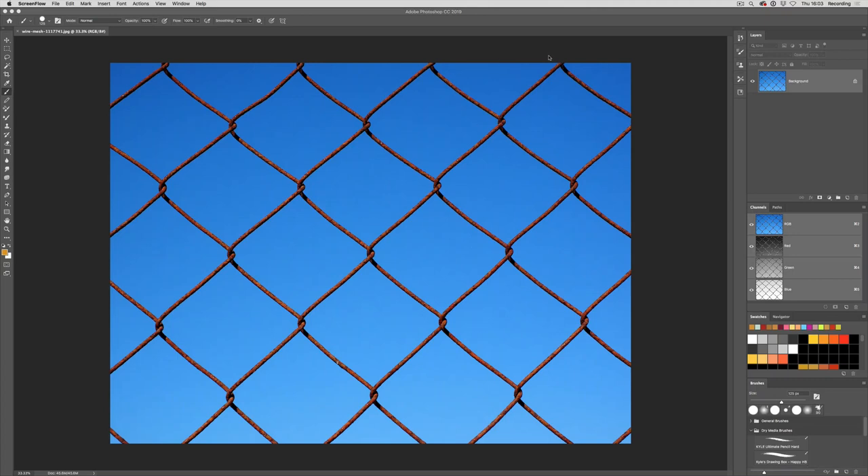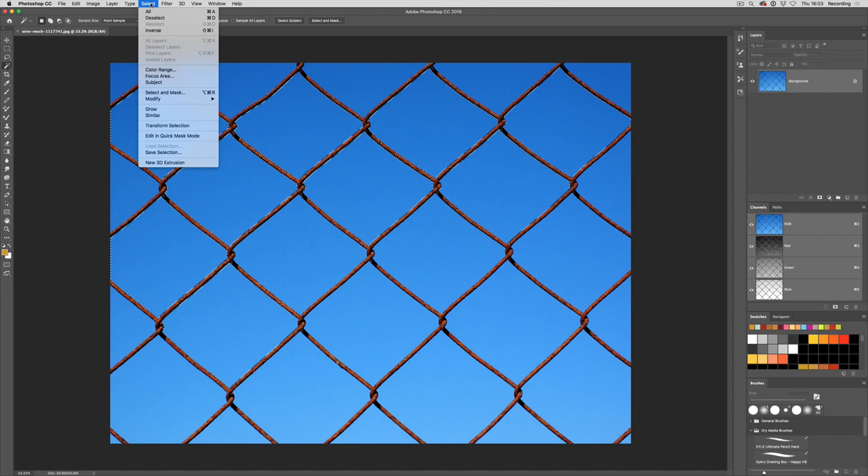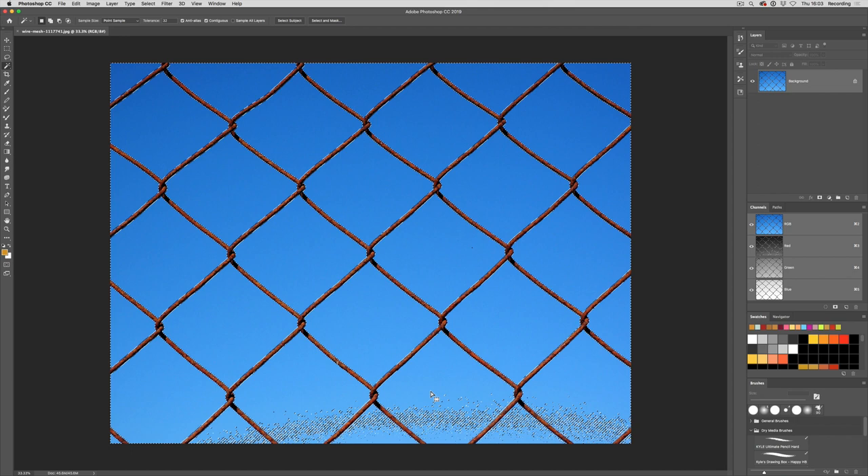Here's how to create a pattern out of a chain link fence. First we're going to make a selection, so I'm going to choose the magic wand tool and select this area. I could select these by holding down shift and selecting them, or I can go to Select Similar and it will select all the blue areas. There are some areas it misses, so I can click on those to add them in as well, holding down shift.